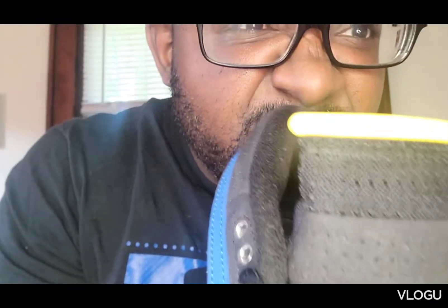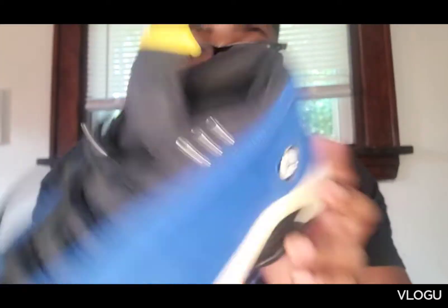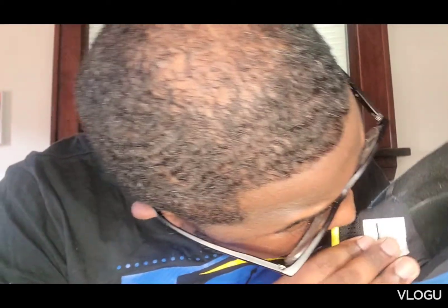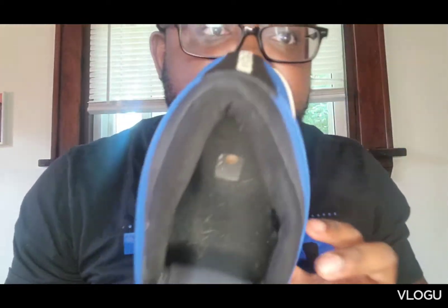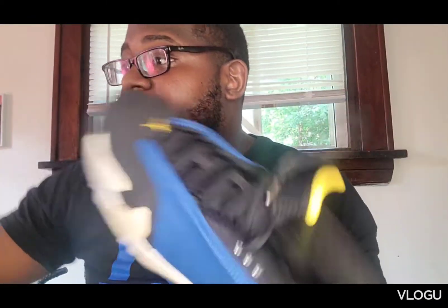The tongue — Jordan — yellow, nice. The back, Jordan. The inside, I'm assuming that it was Jordan. The bottom — the yellow 14 right there, yellow Jumpman — hence yellow, blue, white. It's a couple lows that I do want and this is one of my lows that I have.